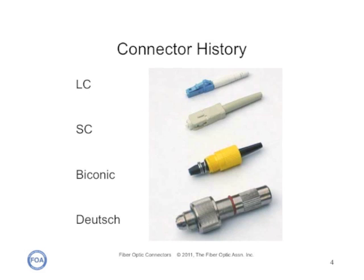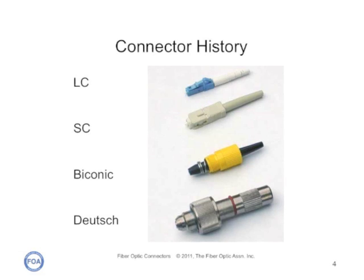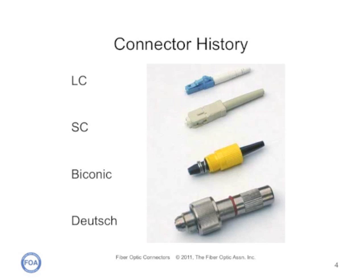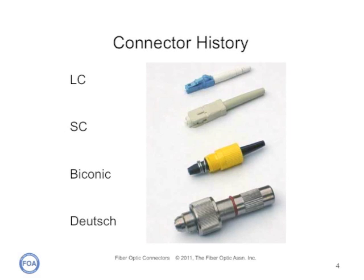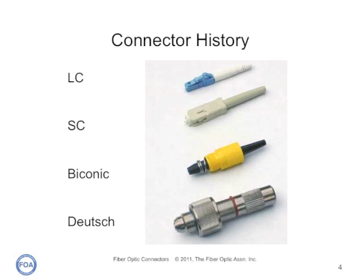Here are four generations of fiber optic connectors, showing how their size in particular has shrunk. The bottom is the Deutsch 1000 from around 1980, one of the first commercial connectors. Above it is a Biconic, AT&T's first commercial connector, and the first connector to work with single mode fiber. The SC from NTT was the first connector to use ceramic ferrules and have very low loss, even with single mode fiber, and it's still widely used today. The LC from around 2000 uses a very small ceramic ferrule, allowing the connector to be very small, and offers equal or better performance than the SC.